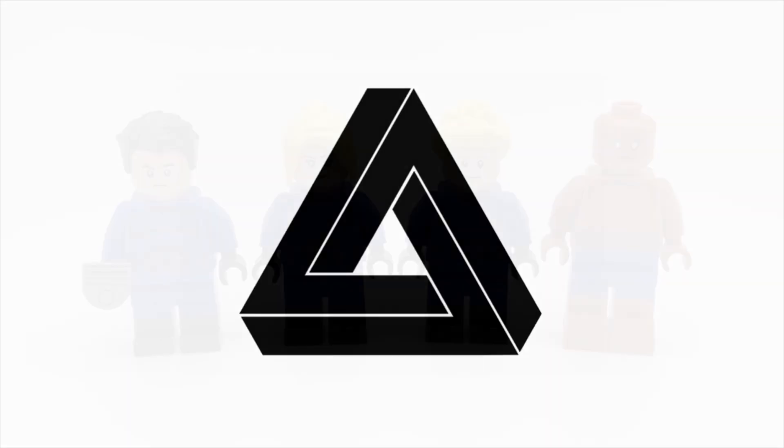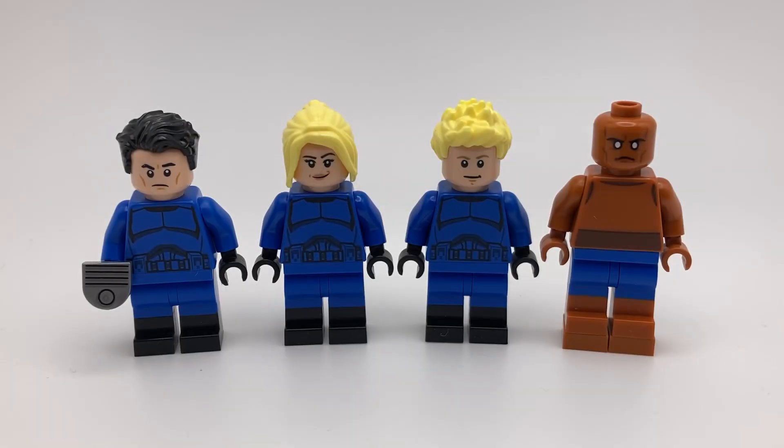Hey guys, it's Penrose. Today I'll be showing you how to make a custom LEGO Fantastic Four. I've made this team before, but with the new movie getting a slight title change and now having Robert Downey Jr. cast as Doctor Doom, I thought that this would be a good time to show my second version of the team.